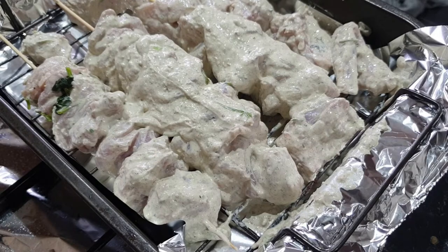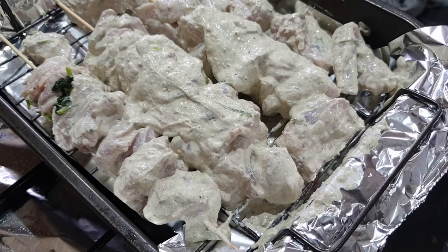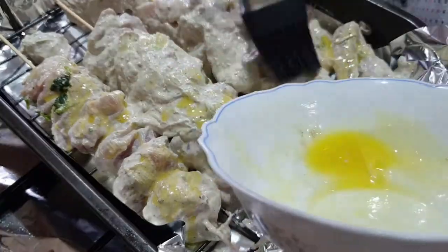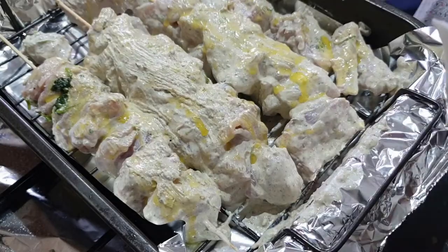Even midway through cooking I would advise that you turn the malai tikka boti around and turn the pieces over in order for it to cook evenly. I only buttered one side, but even when you're turning it over, add some more butter on the underside and that will give it a really, really nice effect.